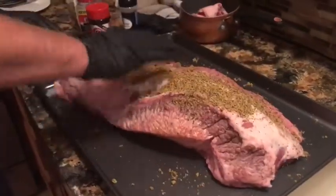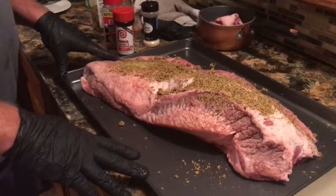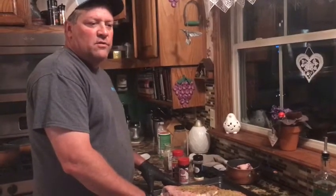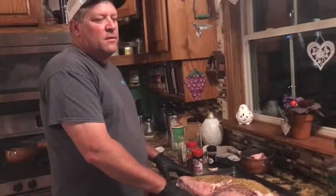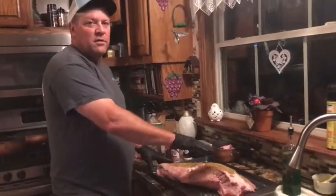We're just going to rub it all over on both sides, then set it right on the smoker. I'm going to set it on low, probably about 180 to 190, and smoke it all night. In the morning I'll check the internal temperature, then I'll probably wrap it. I'm going to try some butcher paper, though I may just leave it on the whole time because I like the bark.